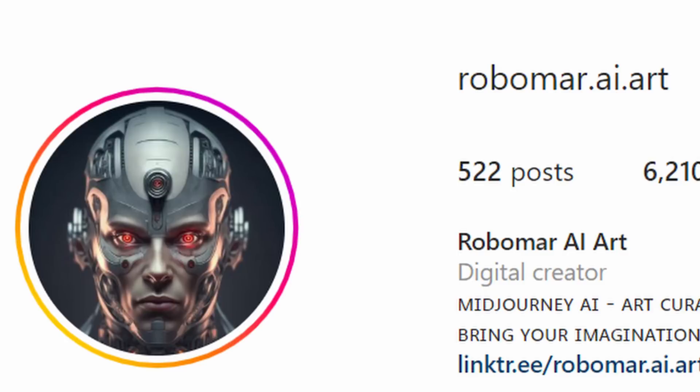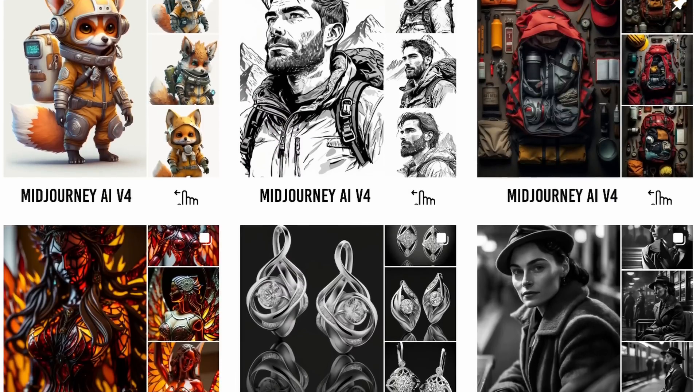How to create hyper-realistic images with Mid-Journey. Hello, my friends. This video is a cooperation between Robomar, who is an absolute Mid-Journey legend. Follow him on Instagram for daily tips and tricks. He gave me his amazing formula to make this happen, and I did extensive testing with it. I'm going to show you my tips and tricks on top of that.